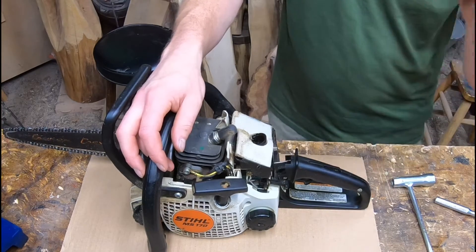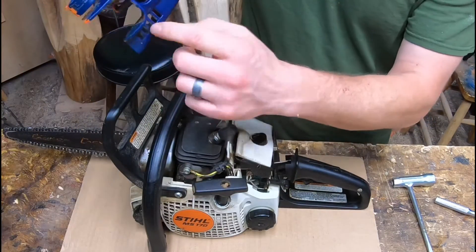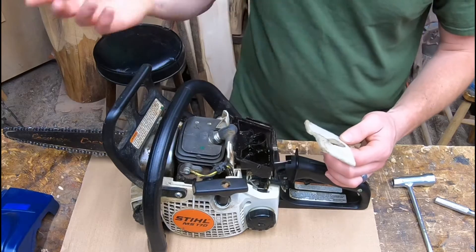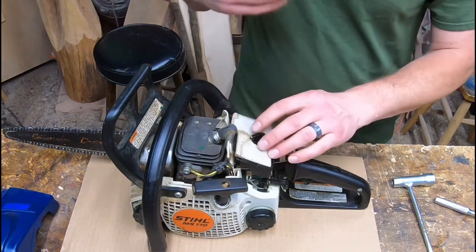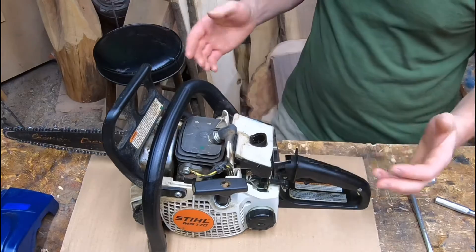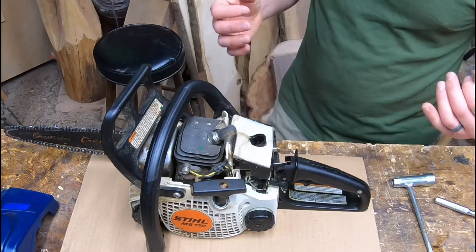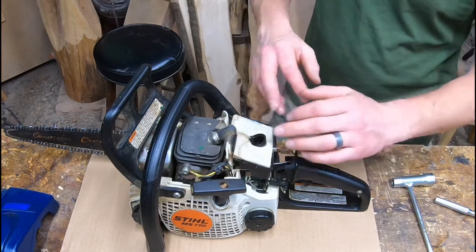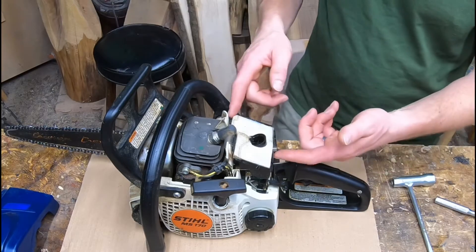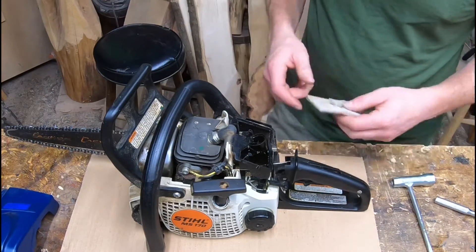I have this habit of grabbing compressed air from the compressor and blowing my saws off at the end of the day. When you do that, if air blows up into the sides just right, it can pop this filter off just enough so when you're running it the next day, sawdust will get in there. So keep that in mind when you're cleaning your saws. It doesn't really matter if you put this in perfectly because sometimes it comes loose and pops off anyway.